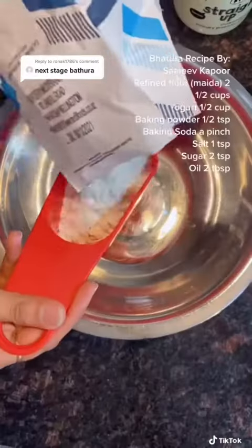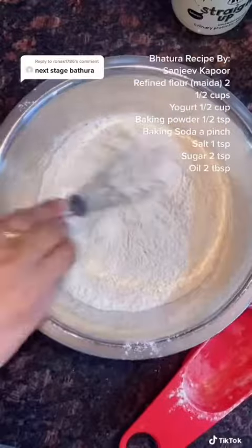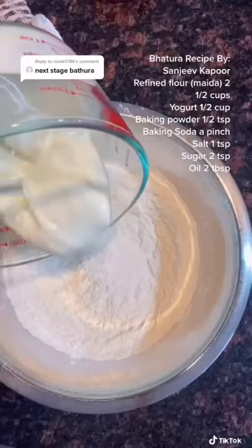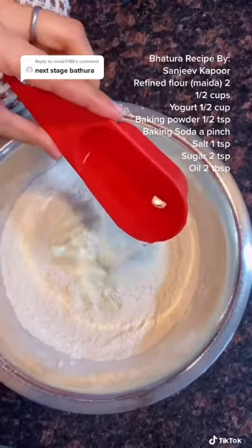Let's prep the patura now. You can use any plain yogurt — this is just my favorite. By the way, this was my first time making patura and I'm just following Sanjeev Kapoor's recipe, so I'm not going to take credit for it, but it worked pretty well.